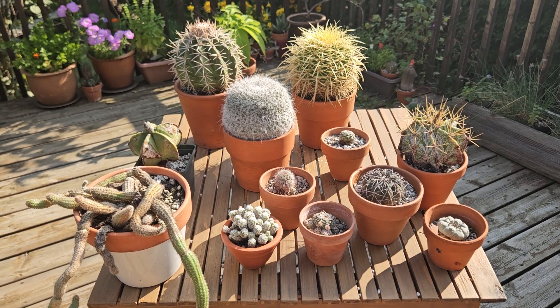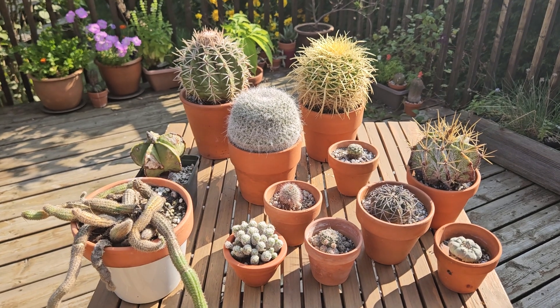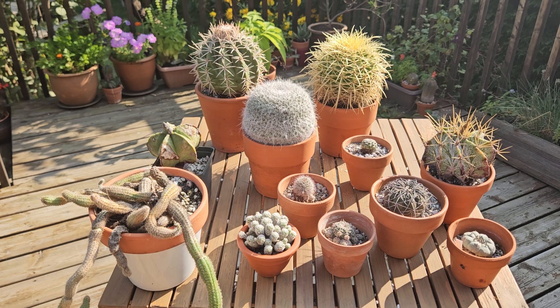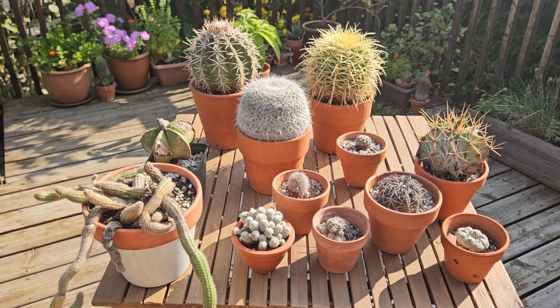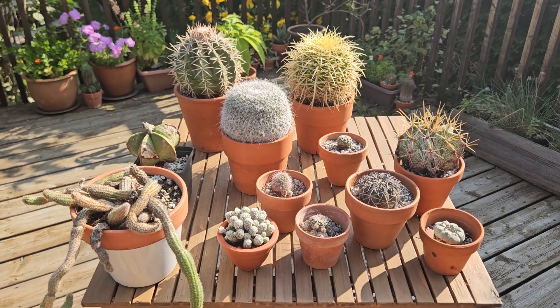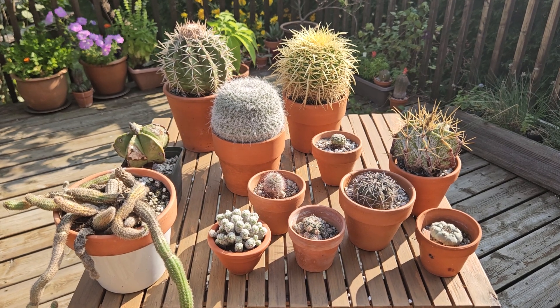I think I have told you everything I know about winterizing cacti. If I forgot about something, please let me know in the comments, and if I remember something I forgot today I will make another video about that. Thank you very much for watching — have a great afternoon.